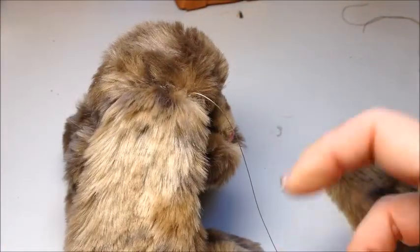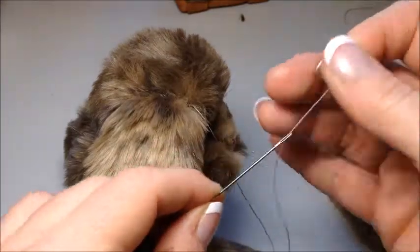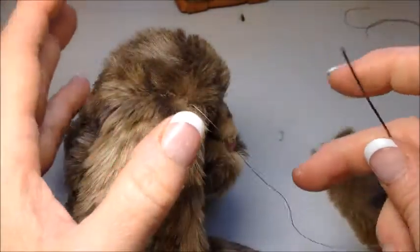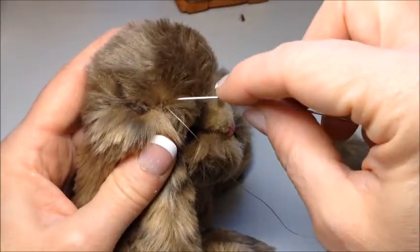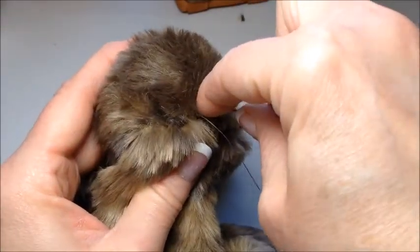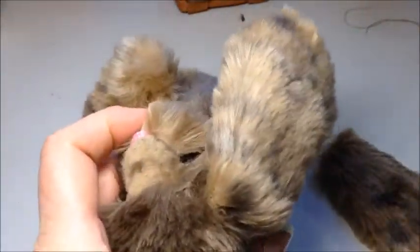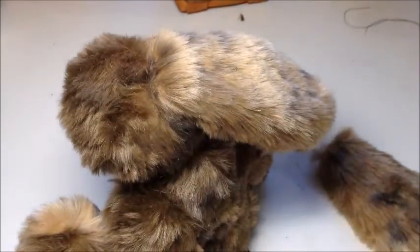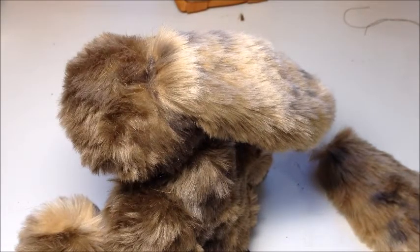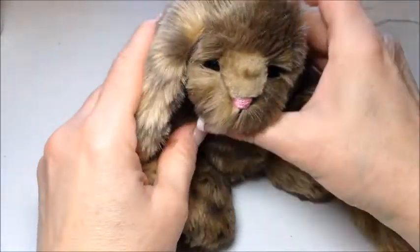Now I'm going to thread one of my longer needles onto the thread, then take the needle and bring it down into the head all the way out the back before snipping it. Then take our brush, and we have a nice floppy ear.